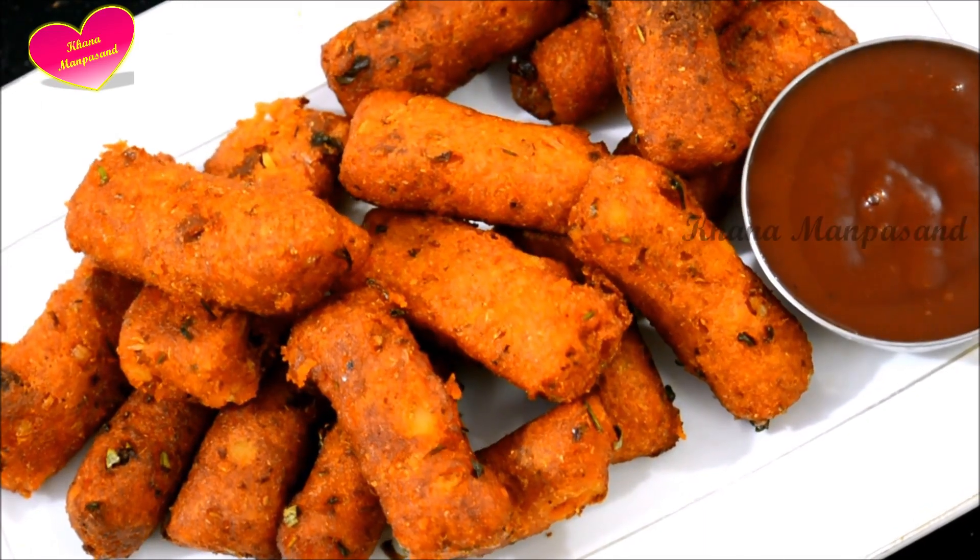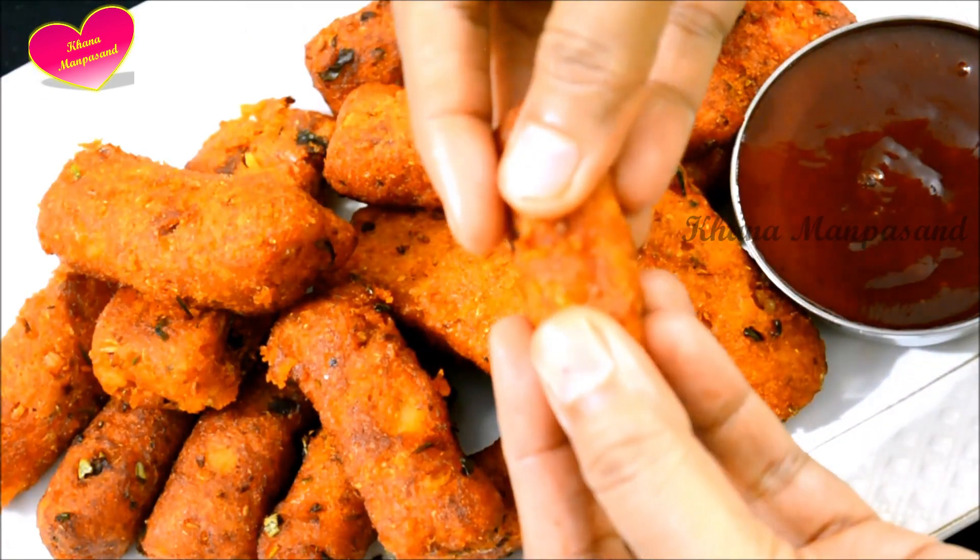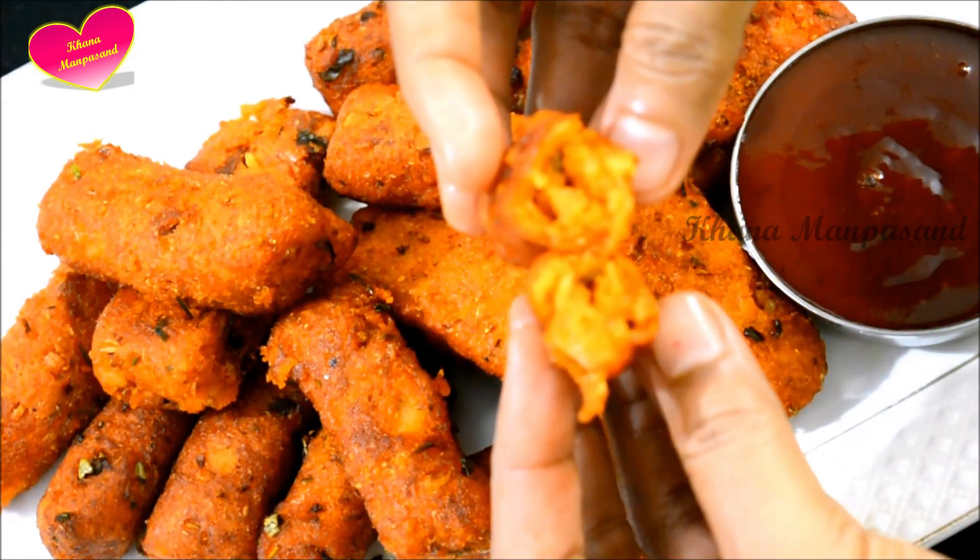We are ready for our aloo snack which is ready. It is crispy and soft.